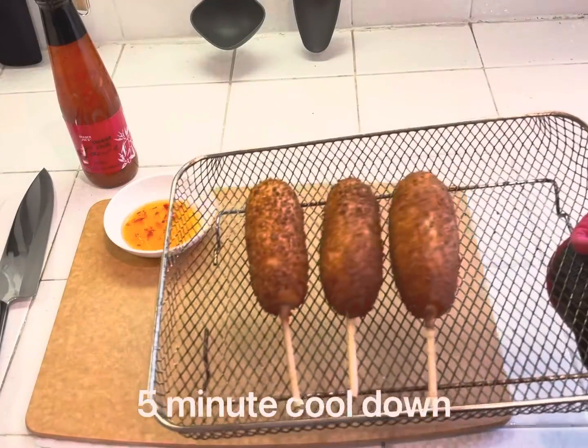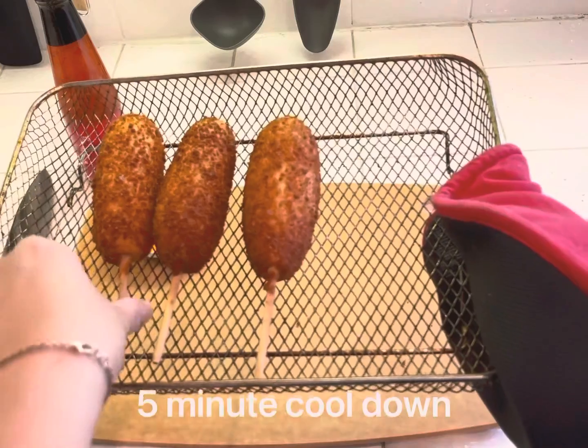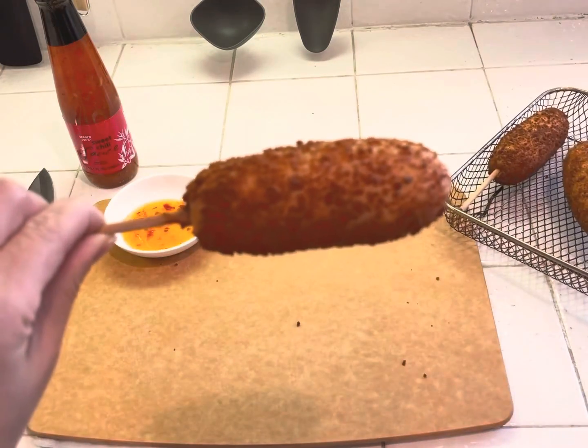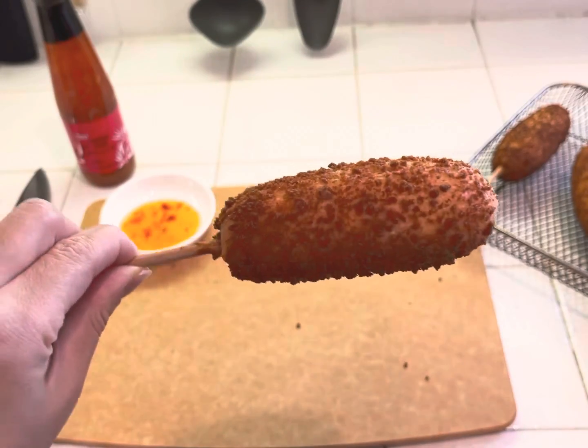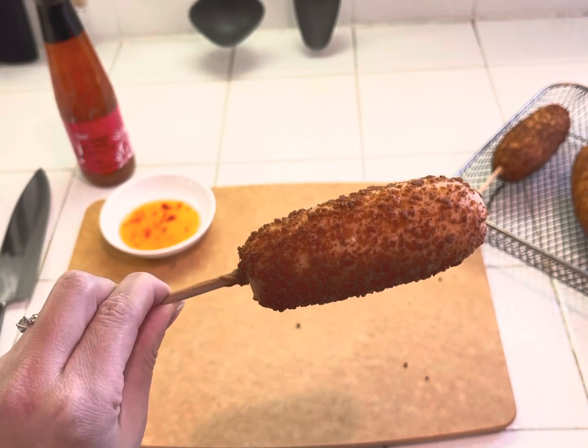Let it cool down for a little bit five minutes after it was done. Nice and crispy and brown, golden looking. It was a little slightly overcooked, I think.